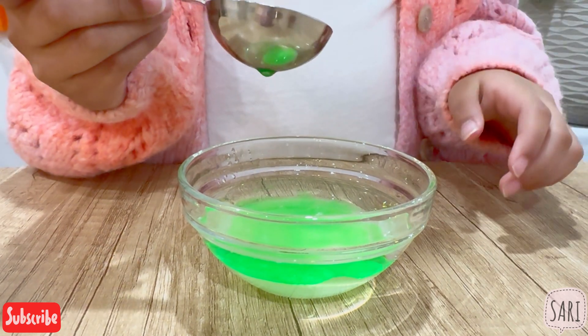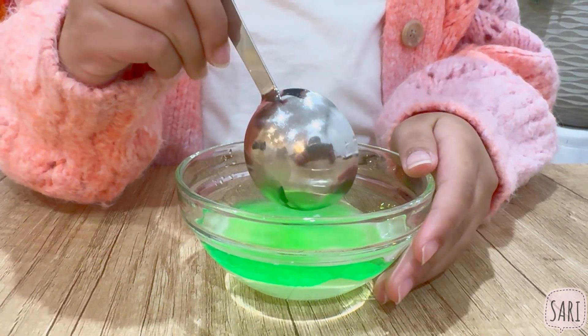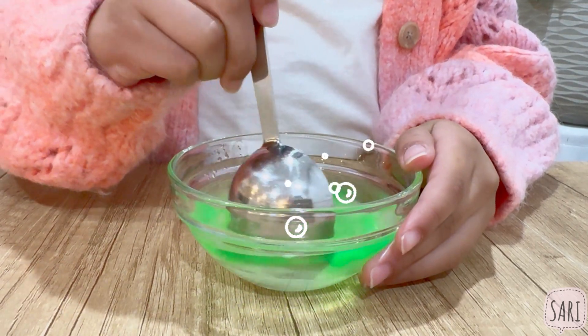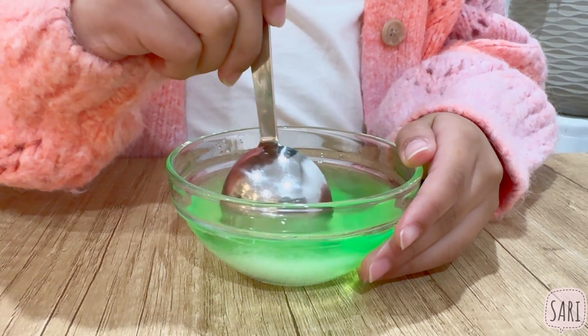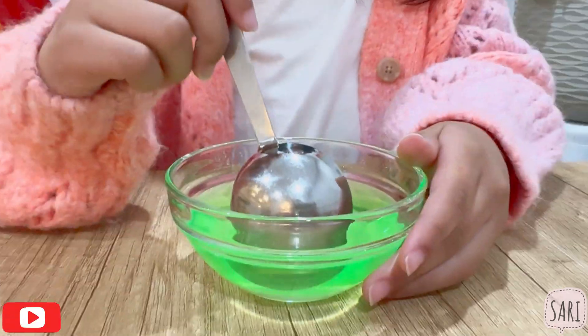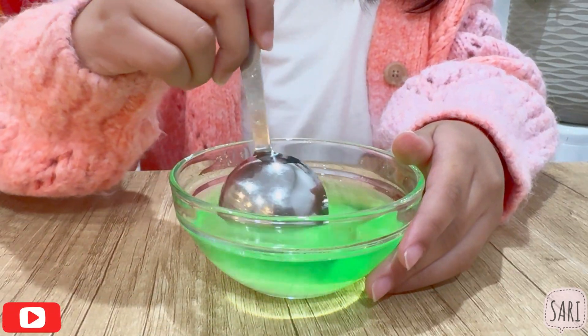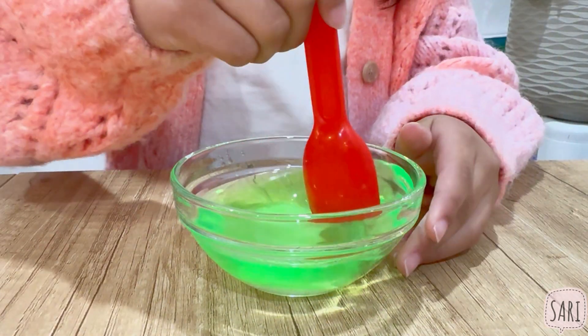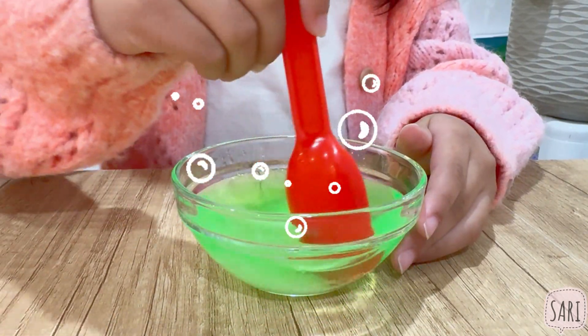We're going to mix it all together — mix it slowly so it wouldn't spill. Let's use the plastic spoon. Right now we're going to make this sugar dissolve; in other words, it's going to disappear.